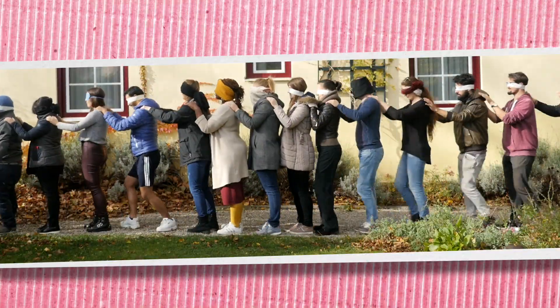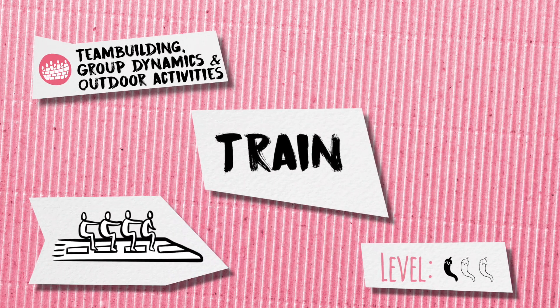Welcome to this U-Train video on a method called Train. This method is part of our category on team building, group dynamics, and outdoor activities.